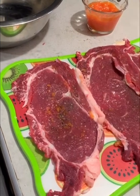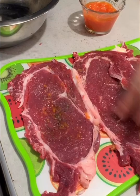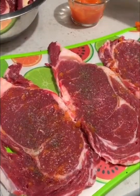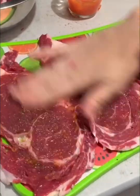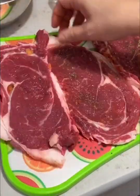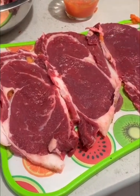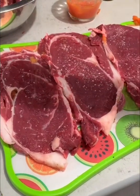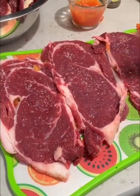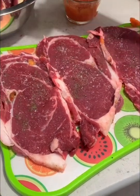Y esto lo vamos a dejar reposar alguna hora. Quiero que sepan, mis amigos, que este tip de la papaya no crean que les va a salir el sabor. Es un ablandador totalmente natural y para nada sale el sabor a papaya. Todo se pierde en la cocción cuando le estamos asando la carne. ¡Riquísimos sus bistecos, miren!